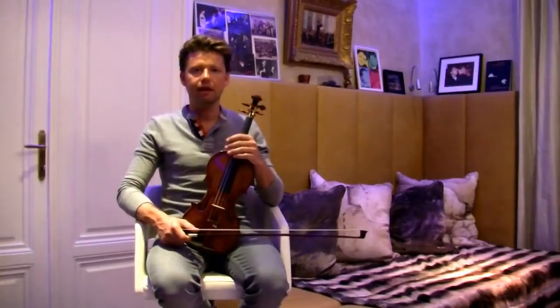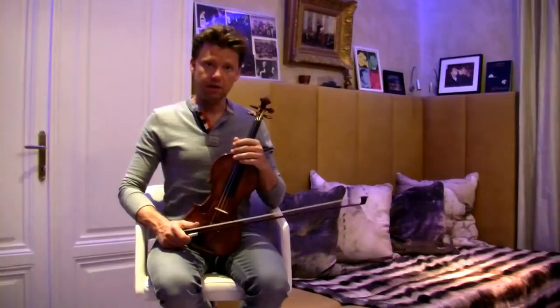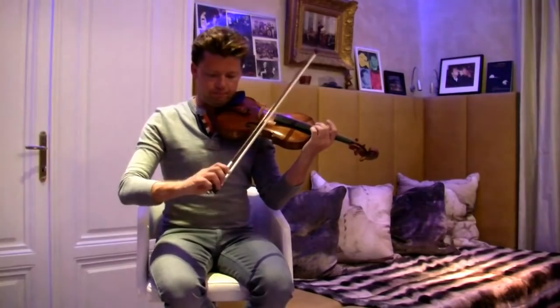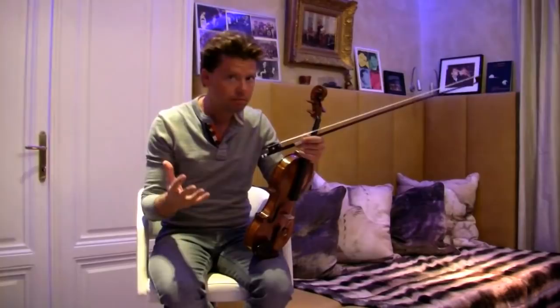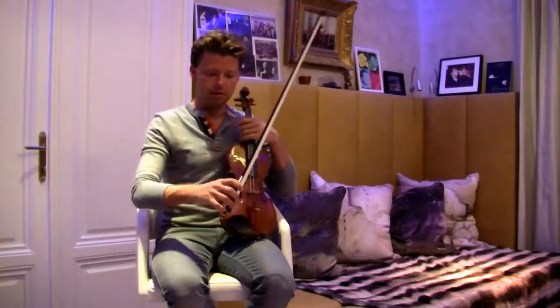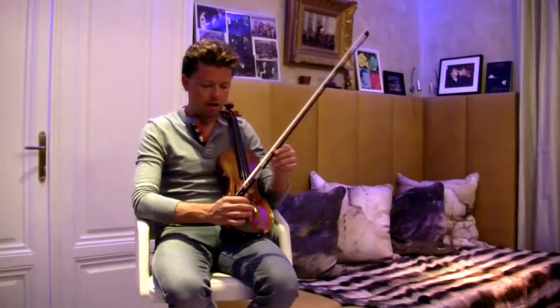Hello violin channel, this is Julian Rachlin again from my home in Vienna. Today I would love to chat with you a little bit about wrist and elbow — just a couple of things, again very basic. With each video we'll talk about different things and I'll play a few examples later on, but for the moment I would really like to talk about very simple basic things — today about wrist.